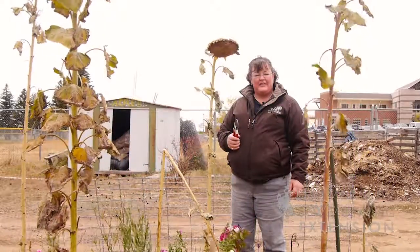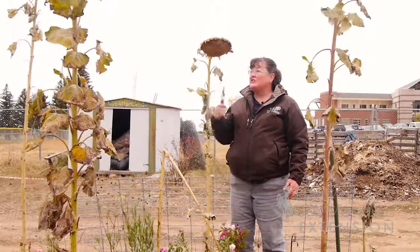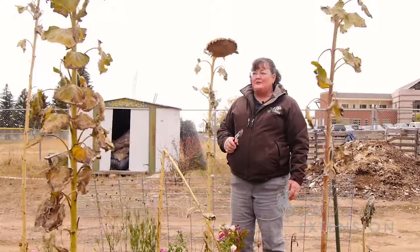When we've had a good long summer with heat, we oftentimes get a really great crop of sunflowers and oftentimes we'll get a lot of height to those tall stems.